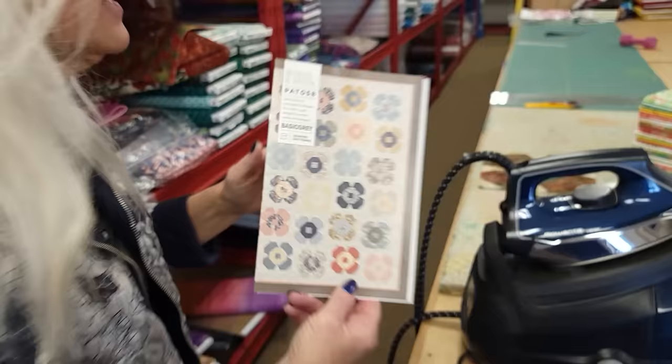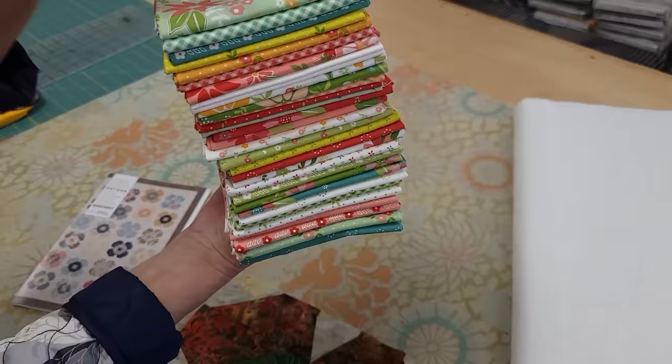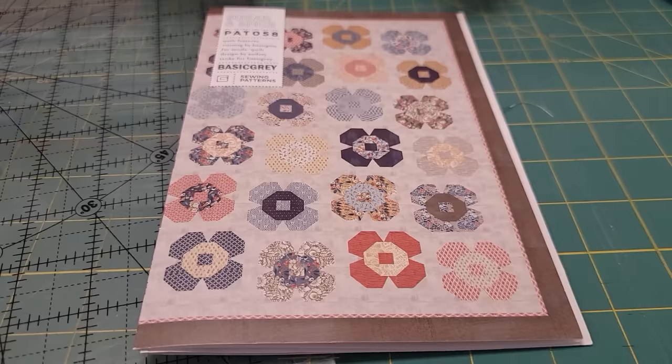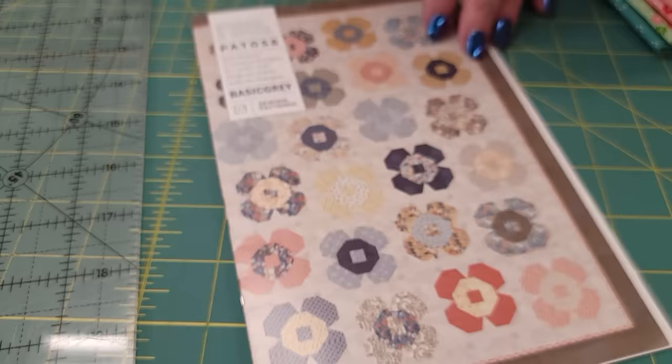Hi, I'm Donna Jordan from Jordan Fabrics. Today I'm going to show you how to make a quilt called Sugar and Spice. I've already made a practice block. I often do this to make sure the pieces fit neatly and to know where the trouble spots are, but instead of using these batiks to make the pattern, I'm going to use this nice colorful group from Moda called Strawberry Lemonade. The pattern calls for fat quarters — 36 of them — and if you use 36, each one of these flowers will be unique and different.